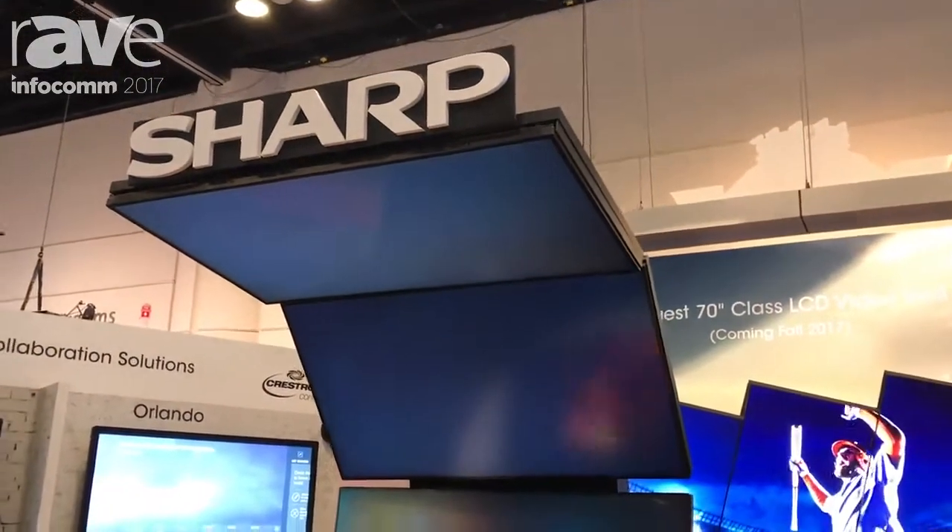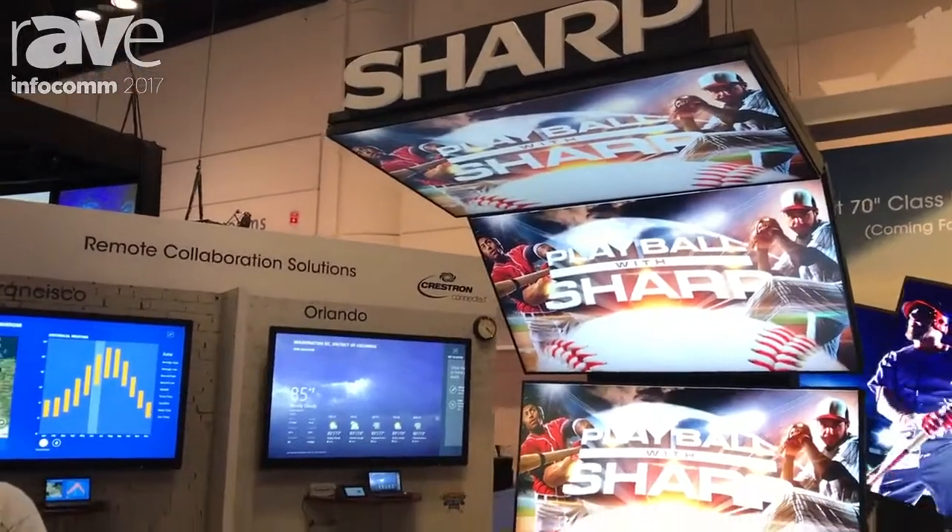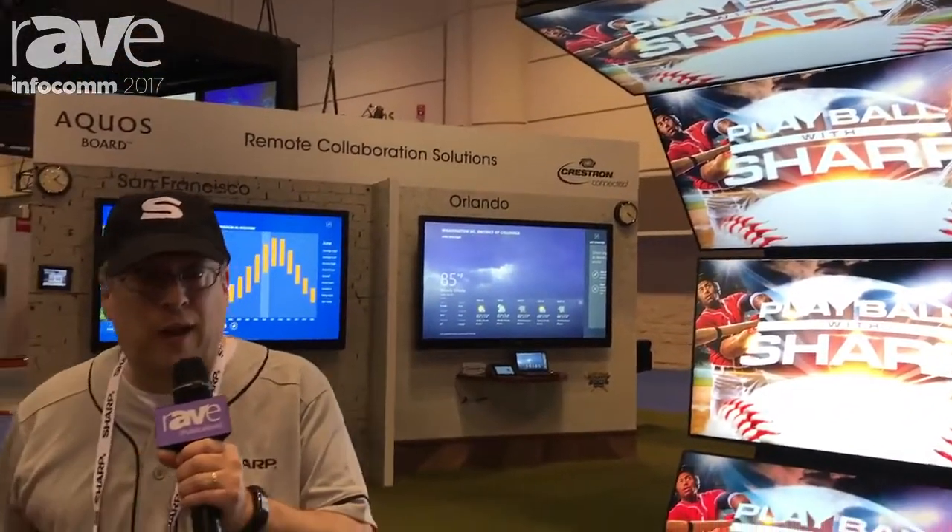If you'd like to find out more information about the PNR series or any other Sharp model, please visit us on the web at www.sharpusa.com/monitors. I'm Steve Brawner for Sharp. Thanks.